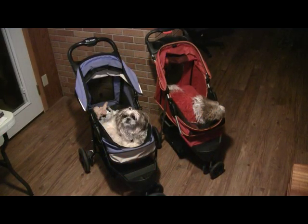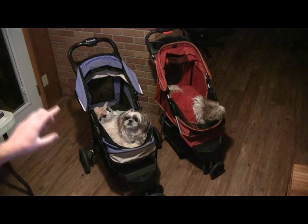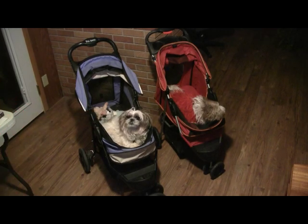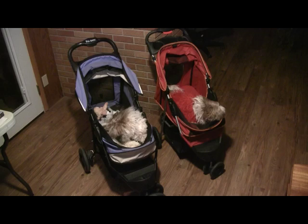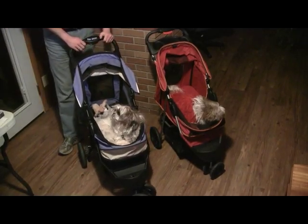We have two pet strollers here designed for dogs — both similar models in concept. My favorite is the blue one that Akiva is in; it's a much sturdier stroller, a little bit heavier, and has a better overall design. I haven't seen a retail price on the red stroller recently, but I believe it's a lower cost product. The blue stroller was $115 on Amazon and around $140 at PetSmart or Petco.